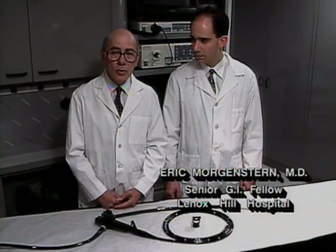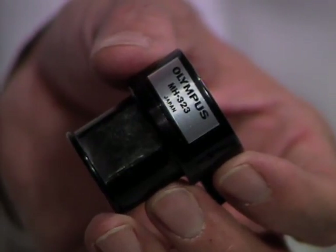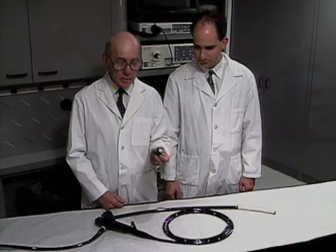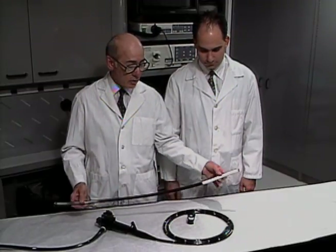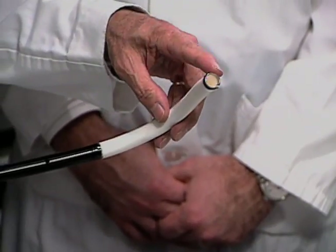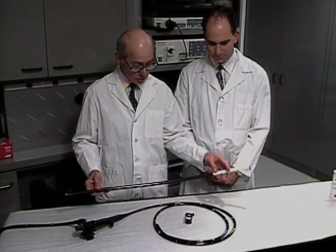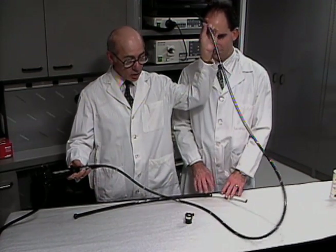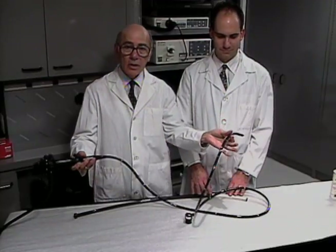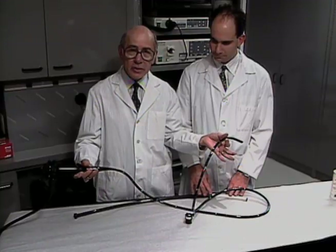This is the equipment used for push enteroscopy: a bite block to keep the scope and the overtube from being bitten. The overtube is flexible and has a special end on it that allows for increased flexibility. It has radio-opaque markers at the tip for radiographic localization. The enteroscope is two meters long. We back-load the lubricated overtube onto it before we start.